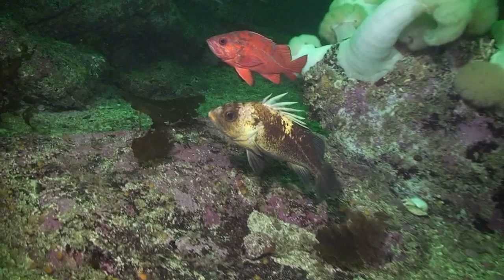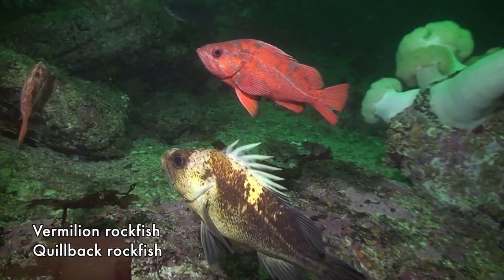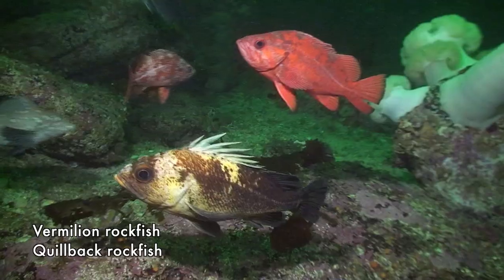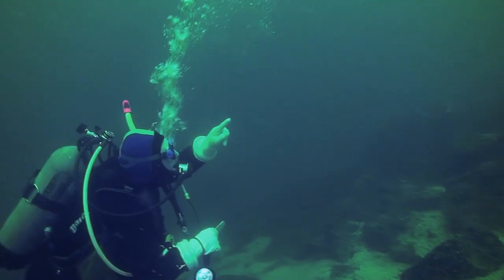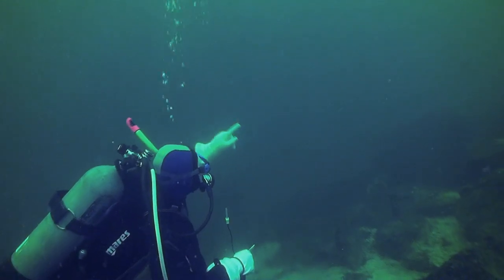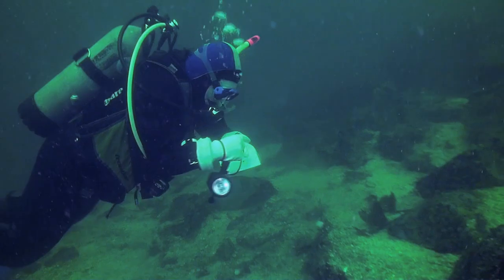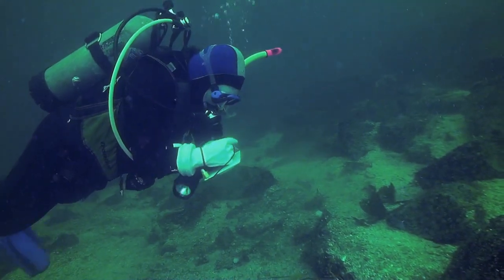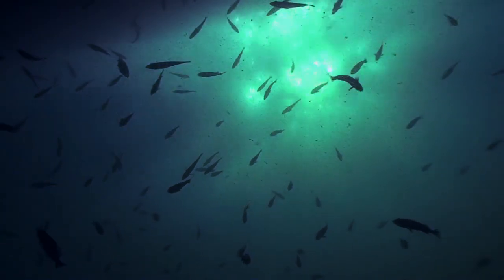Then you can just remember whether you saw an adult or a juvenile. You don't have to do that too many times during the dive before you're just seeing which ones are adults and which ones are juveniles. After the dive, make your best guess as to how many you saw. To say 'a few' or 'many' doesn't really help us — be brave. Accept that you might make an error, but say 'I think I saw 15' or 'I'm sure it was at least 35.'